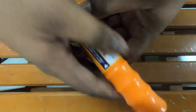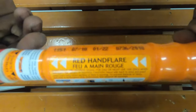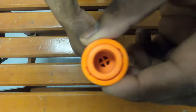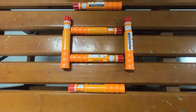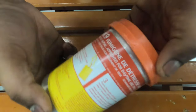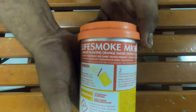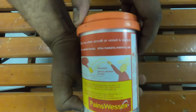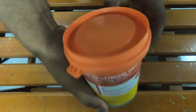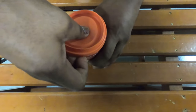Hand flares — a pyrotechnic which can be lit to attract the attention of nearby vessels. There are six hand flares in a lifeboat. A buoyant smoke float — also a pyrotechnic used to attract attention of nearby vessels. There are two smoke floats in a lifeboat. They are opened up and released into the water, floating with a bright orange smoke.